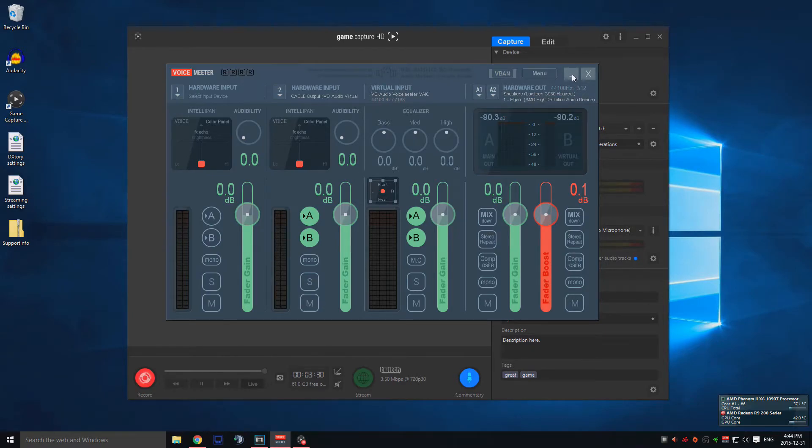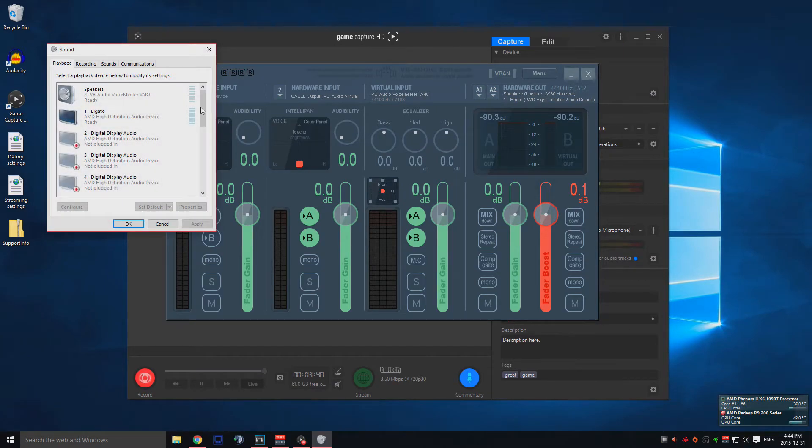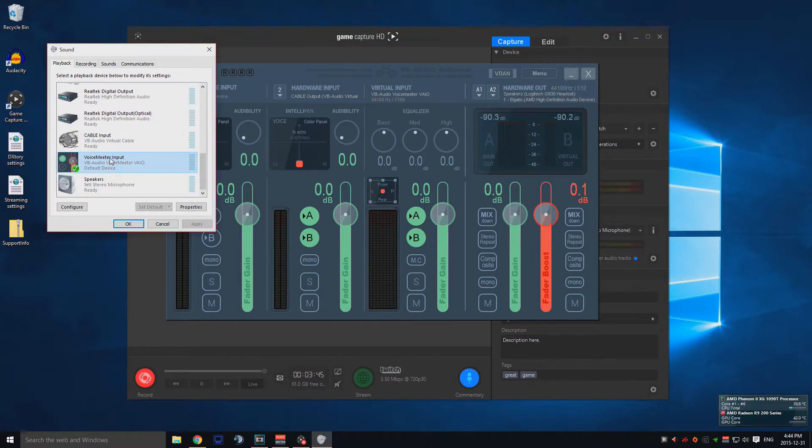This is why I made this video. After you've set that up, go to your playback devices and set your playback default to VoiceMeter Input. After you've done that, you should be able to hear the audio. Then set your regular recording microphone — I use the Blue Yeti stereo microphone — as your default recording device.